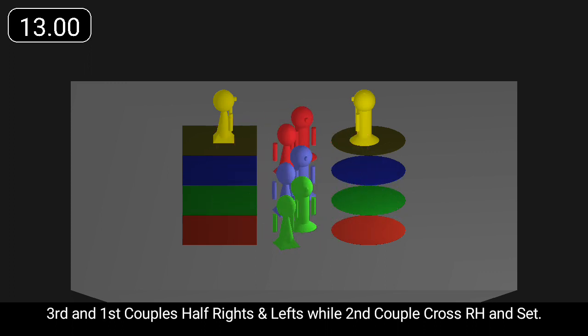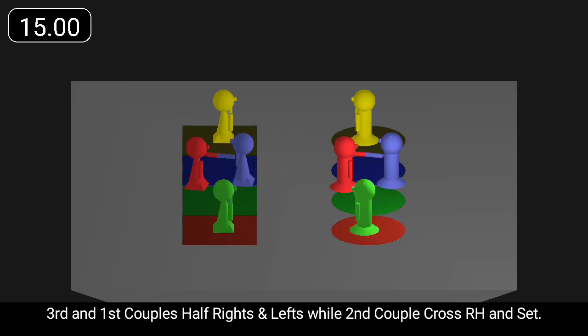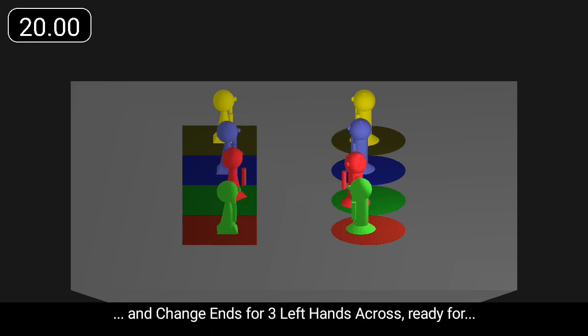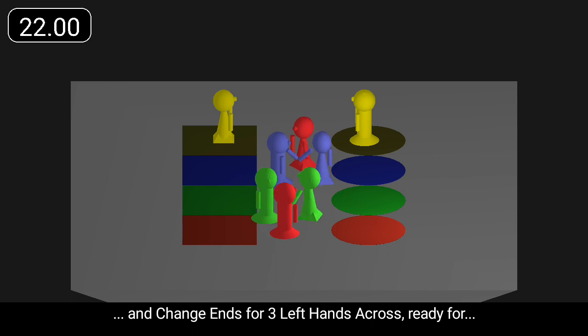Third and first couples half rights and lefts, while second couple cross right hand and set. First woman up, man down, dance three right hands across, and change ends for three left hands across.